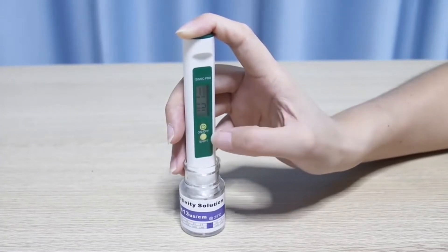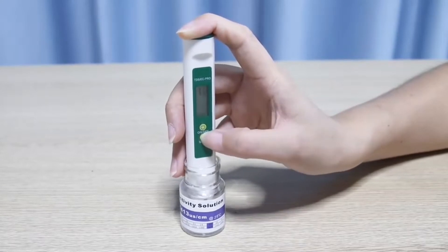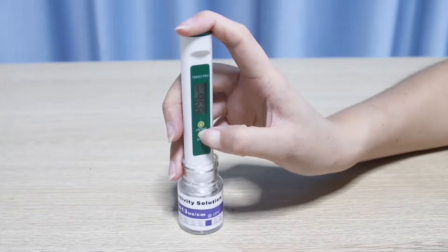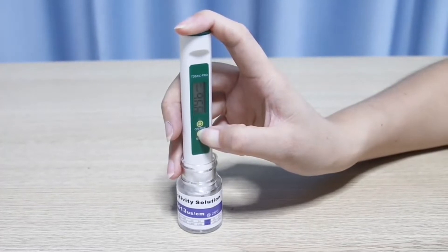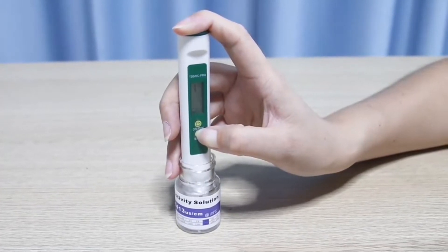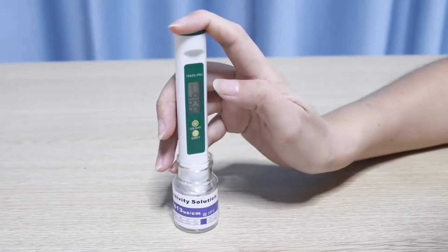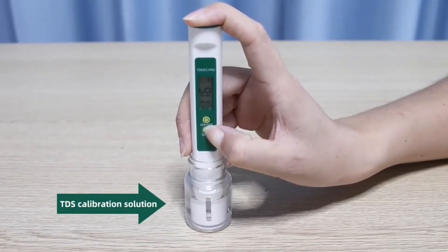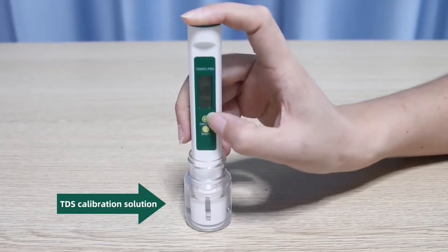Press Shift to subtract a value, and press 5 to subtract a value. Long press SHIFT until PPM stops flashing and calibration is completed. The TDS calibration method is the same as the EC method.